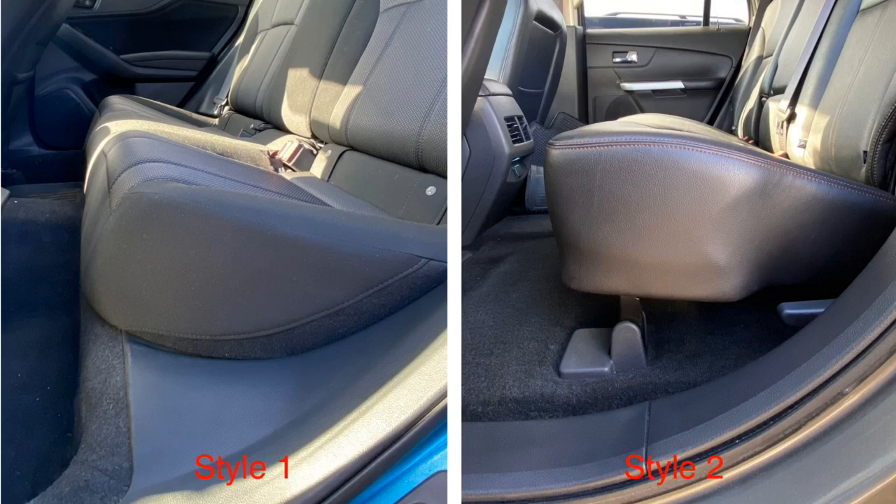For the rear seat, you want to install the bottom cushion first. Depending on the vehicle, there are two styles. Style 1 has no gap between the bottom cushion and the floor. Style 2 does have a gap, as shown in the picture. Please watch both styles to ensure you install it properly. We'll start with Style 1 and then I'll show you Style 2.